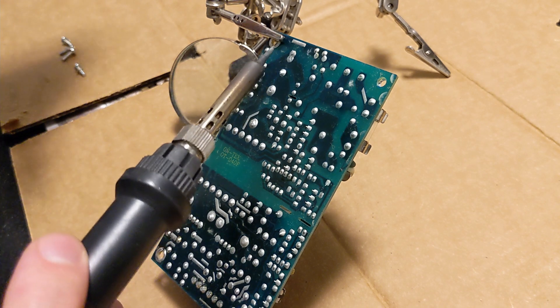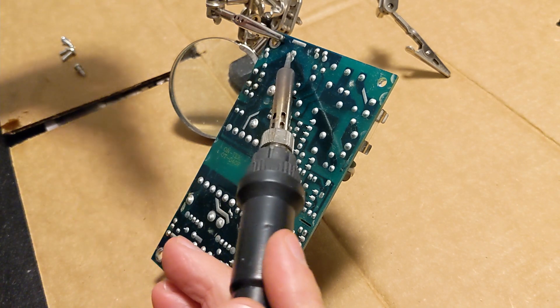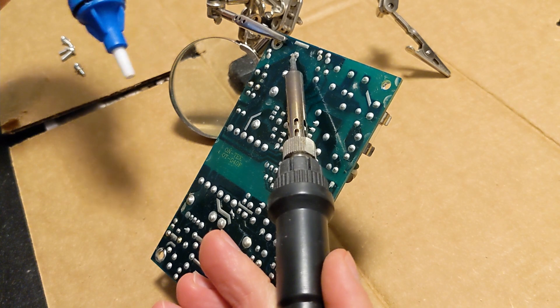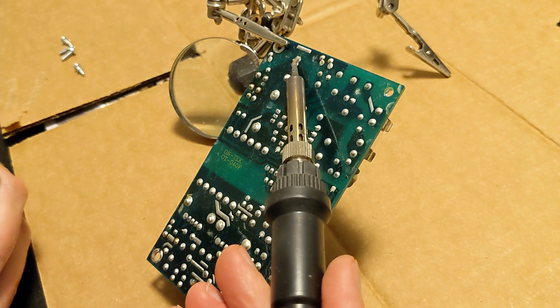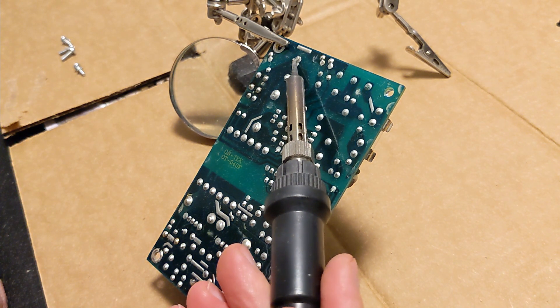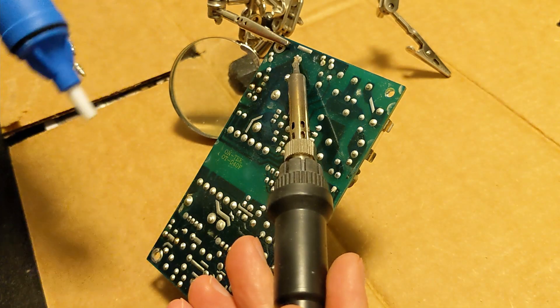Now we're going to get this board up in the air and heat the bottom of each capacitor, use that little solder sucker bulb, and it'll pull all the solder away from the capacitor. Then we'll be able to pull each one out one by one and replace them as we go. First one up is going to be this big daddy. Capacitors are very sensitive to heat, so you do not want to overheat these. Try to be quick — get it hot as fast as you can, suck the solder, and be done.